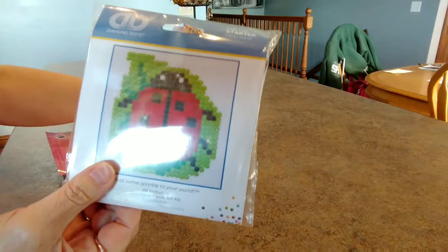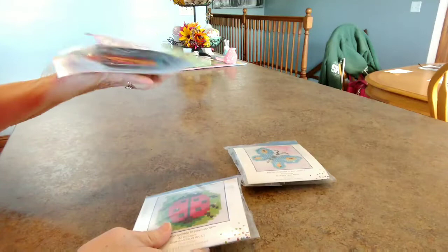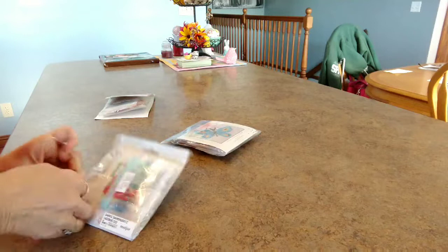They had maybe four or five of these different small kits, and then they had this other package — we'll talk about that in a minute. So I'm just going to kind of open these up real quick. This is cute, right? It's a little ladybug. I'm going to open it up and see what we get in this little mini Diamond Dots painting. So let's get right into it.